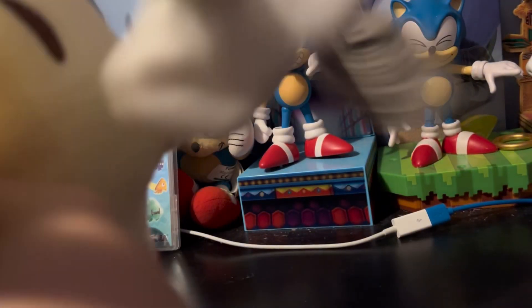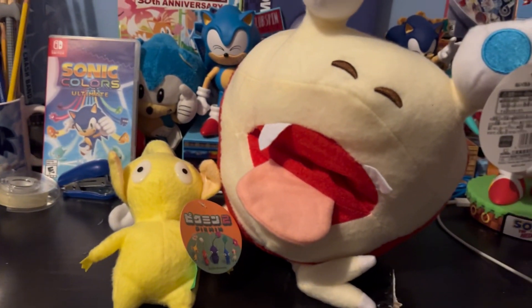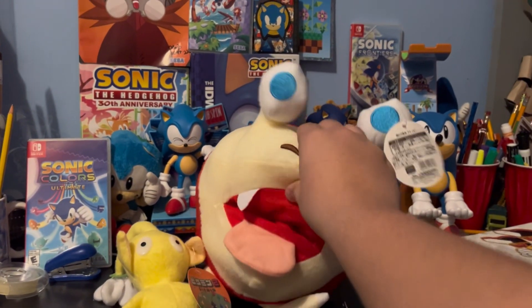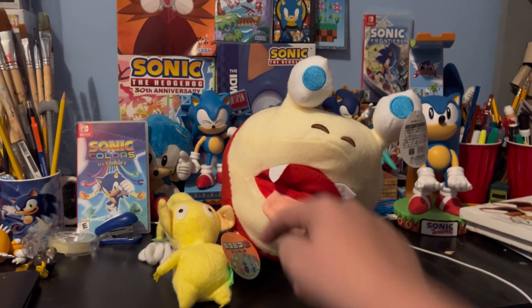And with that hole you can grab your Yellow Pikmin and make him get eaten. The Bulborb now has a snack! So what do I think of these two? They have their charm, I love them, they're bootlegs but who cares — they look adorable. That's all; I'll see you guys in the next video, which is probably the Pikmin video — not this one, the other one.